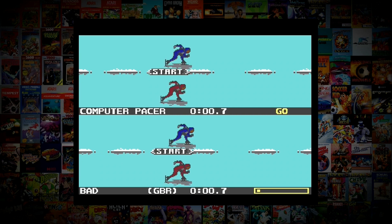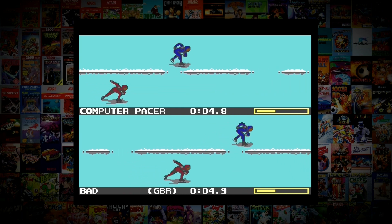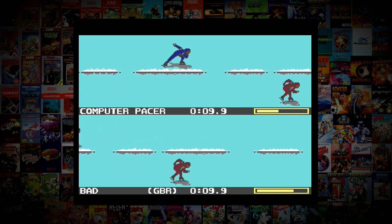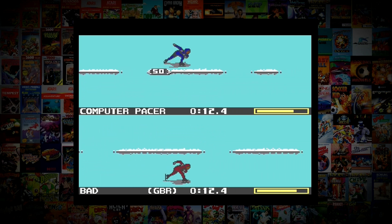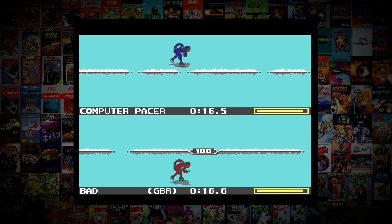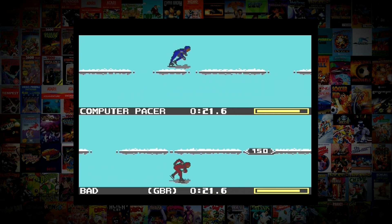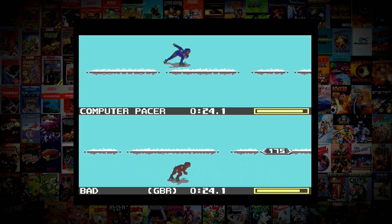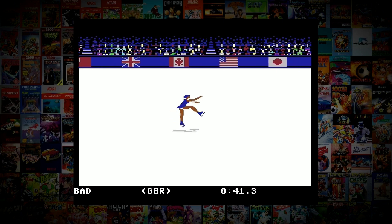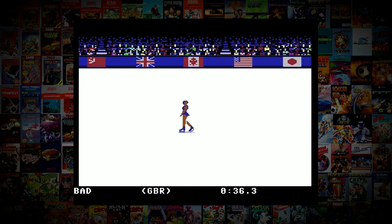Speed Skating is another simple race, though a bit more complicated.